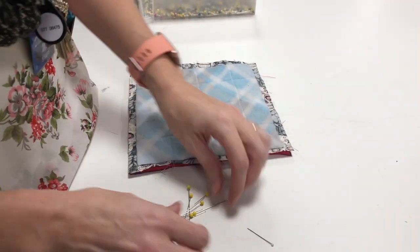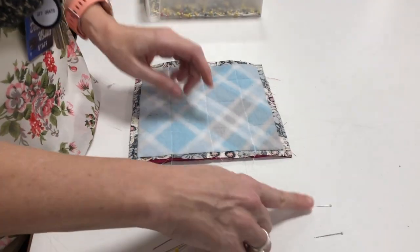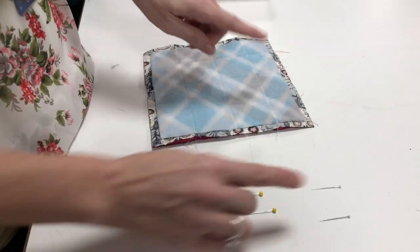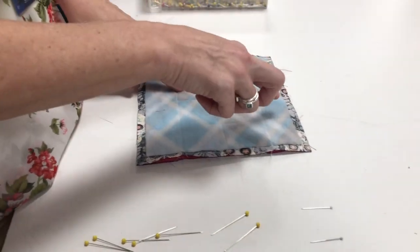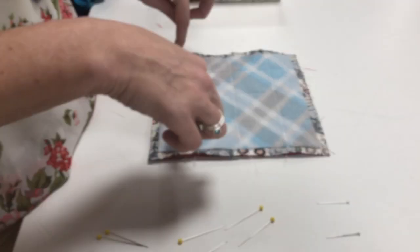When I do the pins, I like to color-code them. I get two pins to mark where my opening is going to be that are a different color. I'll have seven yellow pins and two white pins. The white pins mark where I start and stop, and the yellow pins mark the rest of it.